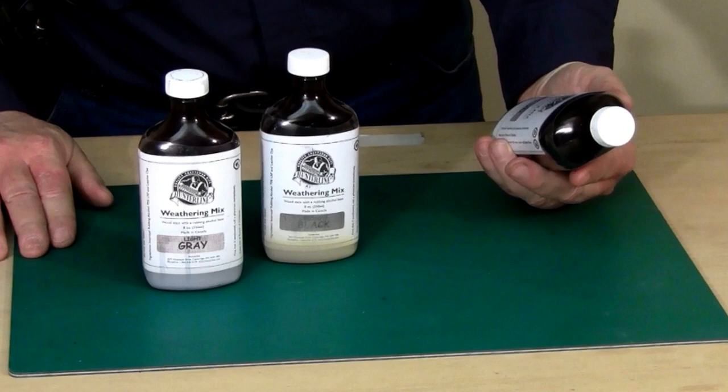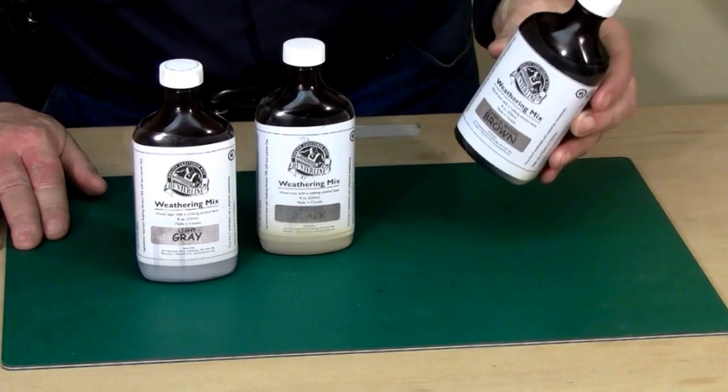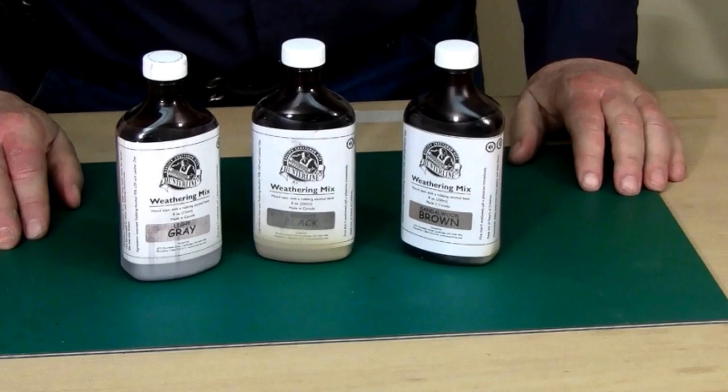Recently we've picked up a new product by Hunterline, a Canadian company owned by a fellow named Rick, who has come out with a series of pre-mixed solutions that use shoe dye in place of India ink to get essentially the same results. Here we have sandalwood brown, creosote black, and light gray — and the last time I saw them at a train show, they must have had maybe 15 or 20 different color mixtures.